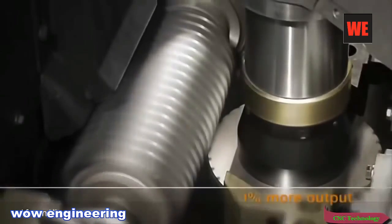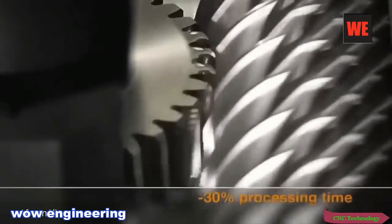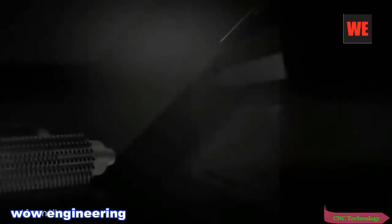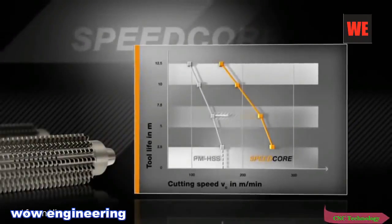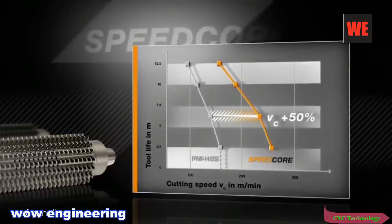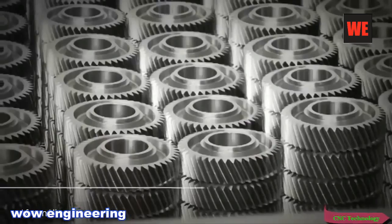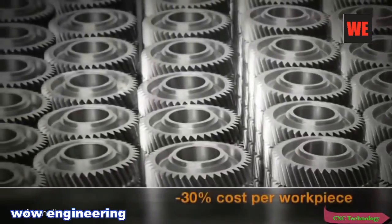The proof: Speedcore hobs used in gear manufacture achieve 50% greater output and 30% less production time. In tests, the enhanced heat resistance resulted in an increase in cutting speed of up to 50%. To cut a long story short, the cost per gear falls by up to 30%.